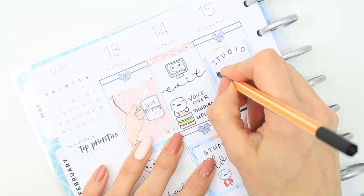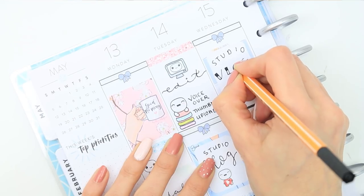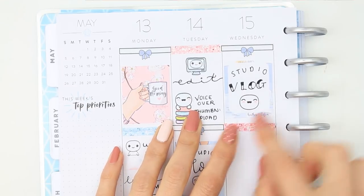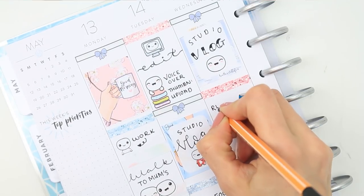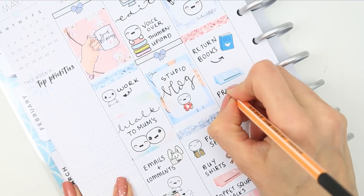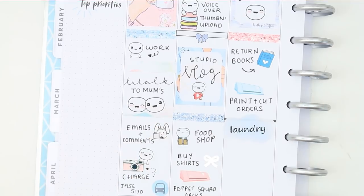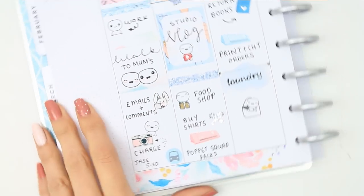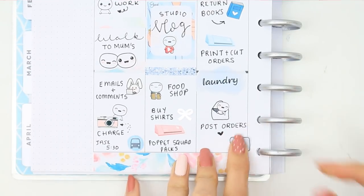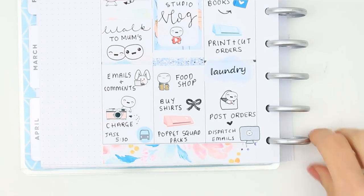Moving on to Wednesday, I started with one of the bow headers at the top and another full box which I wrote studio vlog on - so I will be vlogging Tuesday, Wednesday and Thursday, and I'm really excited because I've got some cool things that I'm doing. I put a glitter header down. I need to return some books to the library so I used a Scribble Prince Co book sticker for that. The laundry sticker is from a random sheet I had in my shop at one point. I also wanted to post some orders on Wednesday and send out all of the dispatched emails.